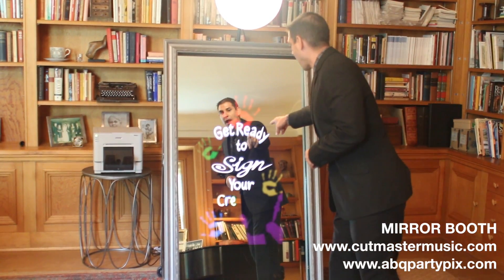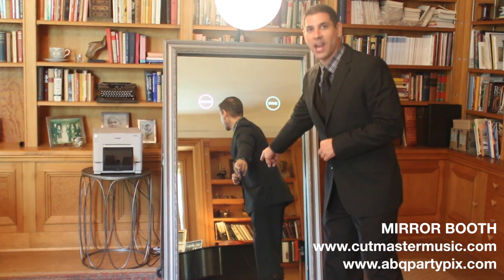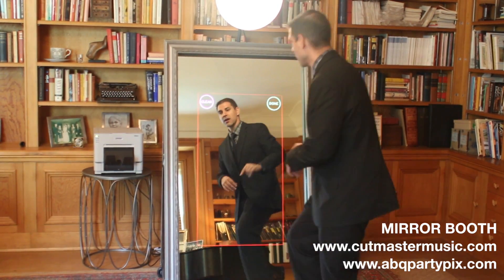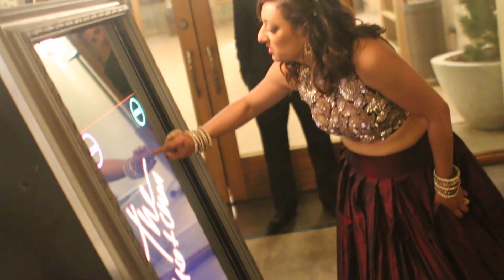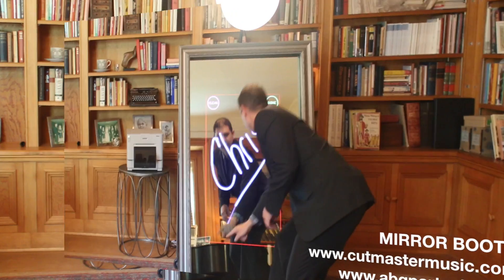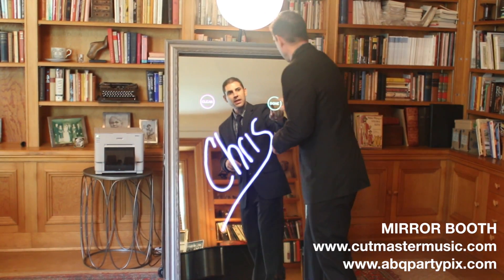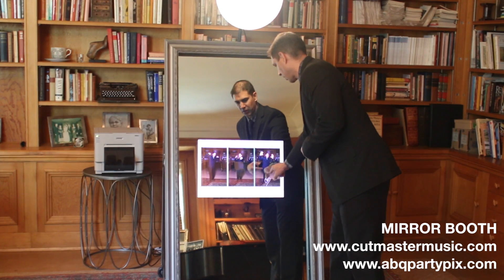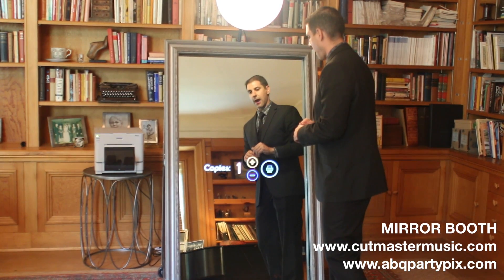This is awesome — check this out. 'Get ready to sign your creation.' That's right, you get to interact with the mirror by signing your creation. I get to sign my name, hit done, and it shows me a preview. There's my signature right there across the layout.